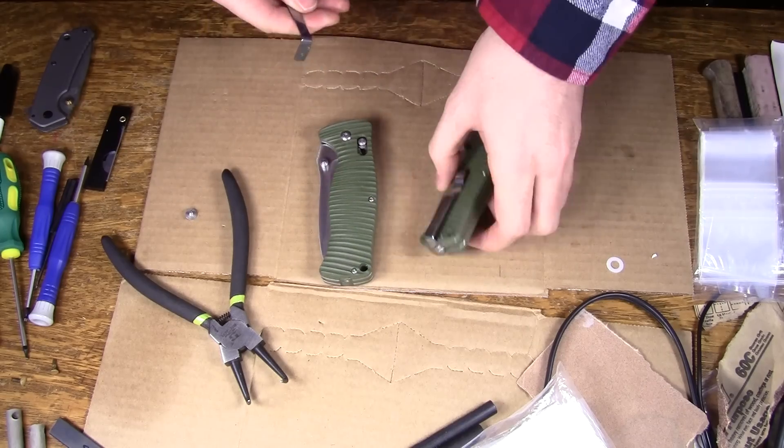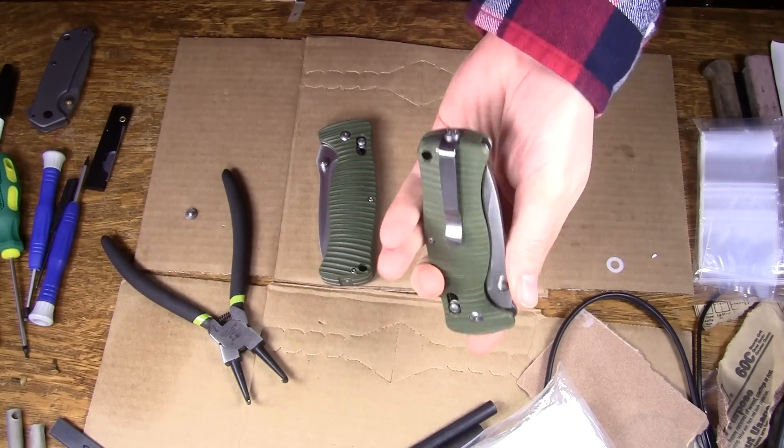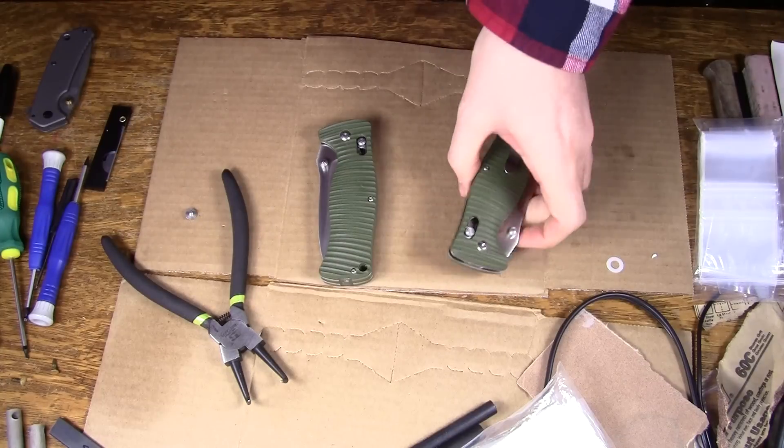But it's not an insurmountable problem. As you see, here's one set up for lefty. This takes a couple of minutes to fix with some simple tools.